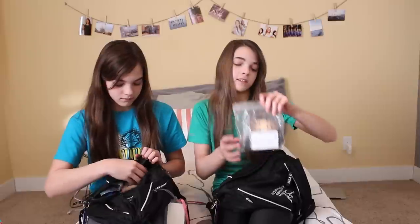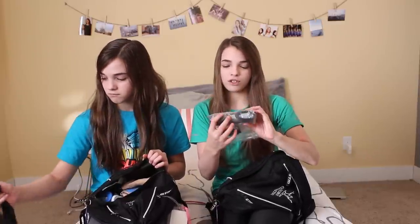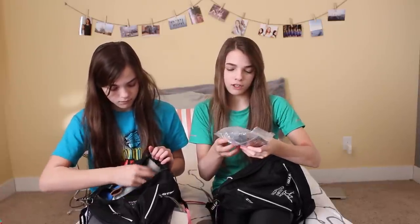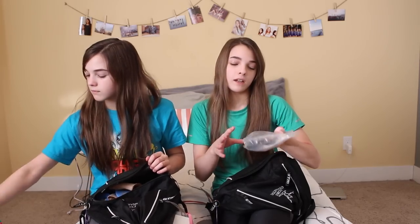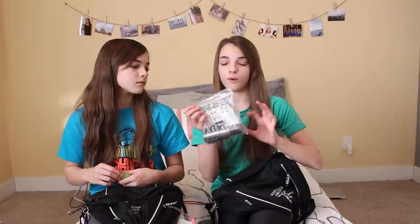The next thing I have is this plastic bag with all my hair stuff. It has a mini hair spray, some hair ties, barrettes, bobby pins, and little elastics for when we do hair at meets — all in one place.